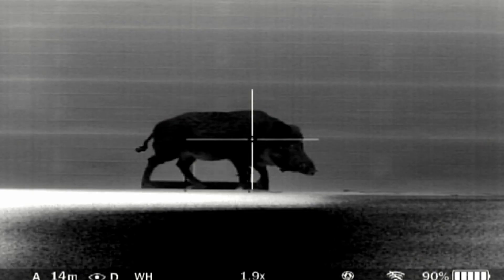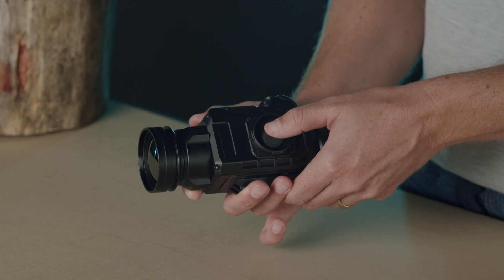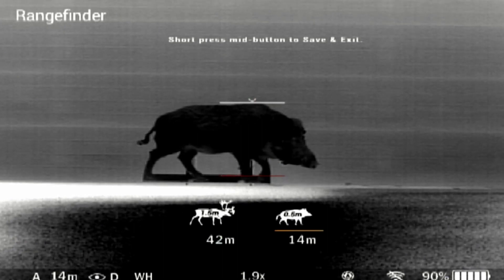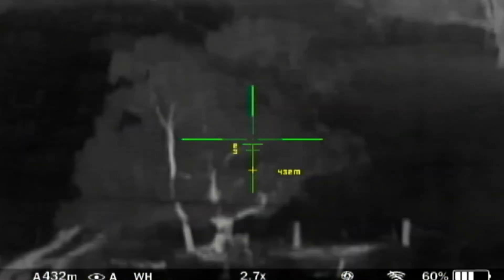A short press down will switch the reticle type. Polaris R models are equipped with a Stadiometric Rangefinder, which allows the user to estimate approximate distance to an animal of known size. Long press down and you will see measurement bars, two reference animals and their respective distances. Press up and down to move the upper horizontal bar until the object fits entirely between the two lines, then press the middle button to select your chosen reference animal. The distance will display in the status bar, and if you have saved three different zeroing distances in the profile, you will see a yellow crosshair on your reticle suggesting the aiming point accordingly.